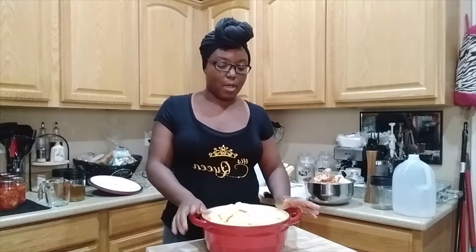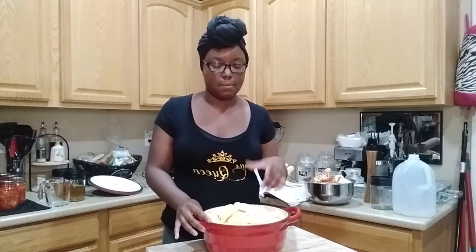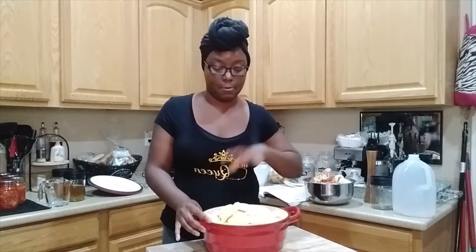I went ahead and added a cup and a half of water earlier on, just to keep the bottoms of the apples that were first in there from browning. So I'm going to get this on a boil to start cooking these apples, and I'm just going to cook them all the way until they're completely mushy.